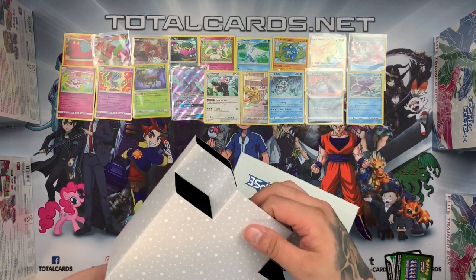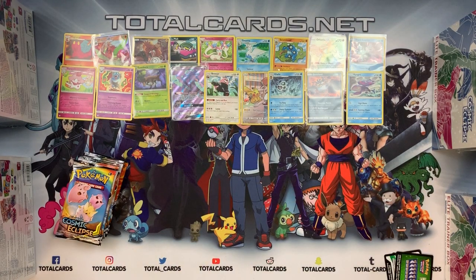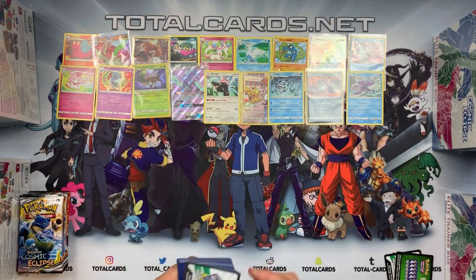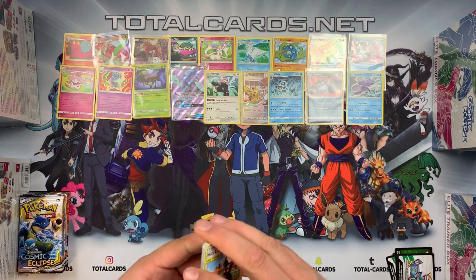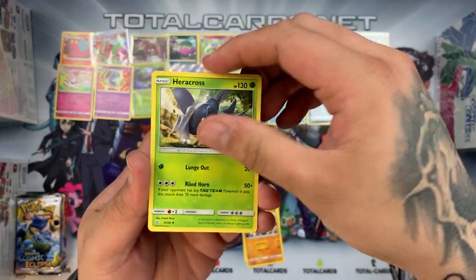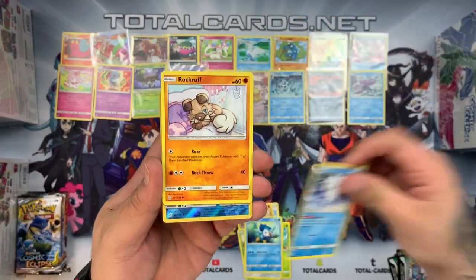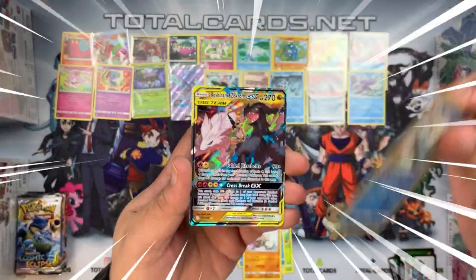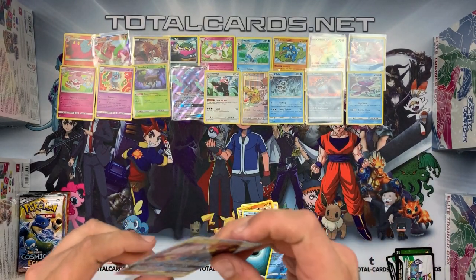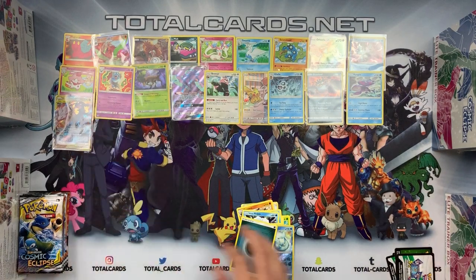Box three: grab our eight boosters and we start with a white pack — a good start. We have Misty and Lorelei, Pancham, Hericross, Appletun, Rufflet, Hippopotas, Alolan Vulpix, Rockruff — Appletun reverse — and wow, we've got a Reshiram and Zekrom GX! Sleeving it up. That is awesome looking card. Insane! Great start for pack number one.